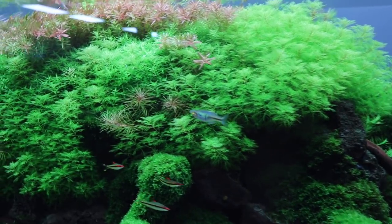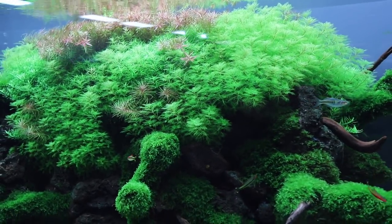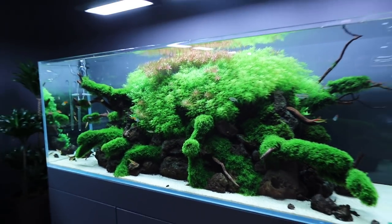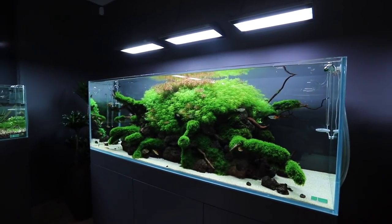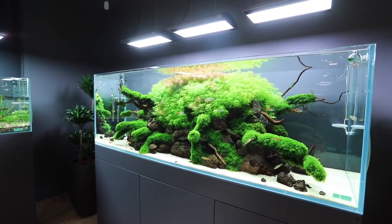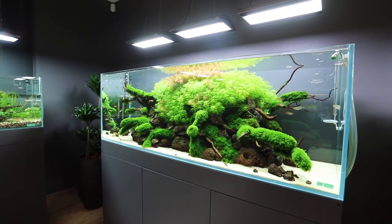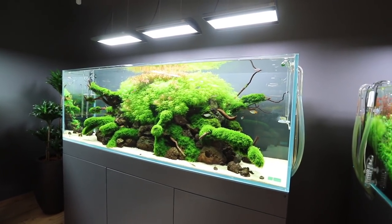Beautiful tank, so clean as well. The guys have a dedicated member of staff whose sole purpose is to maintain the aquascapes here at Green Aqua — every day. Gabor comes in before it opens to the public and then again in the evening when they're closing up at 5pm. This is testament to a very effective maintenance regime — if you take anything away from this video, it's the importance of maintaining your aquascapes to keep them looking tip top.